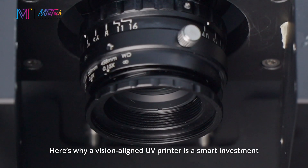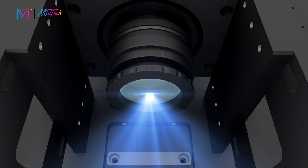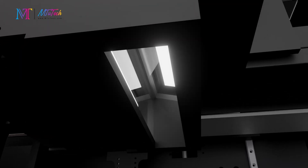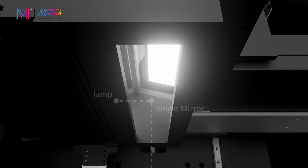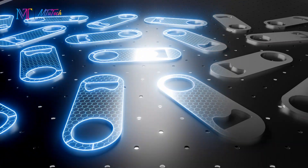Here's why a vision-aligned UV printer is a smart investment: the built-in CCD camera system detects fiducial marks or edges, ensuring plus or minus 0.05 to 0.1 millimeters accuracy on surfaces.